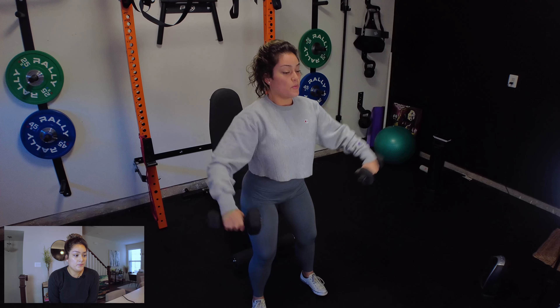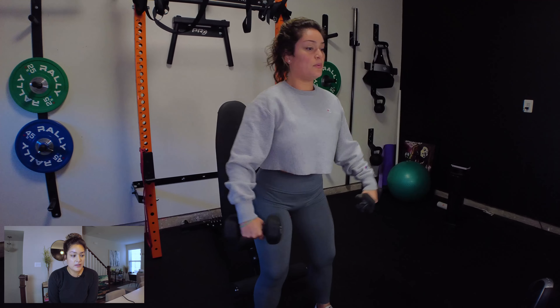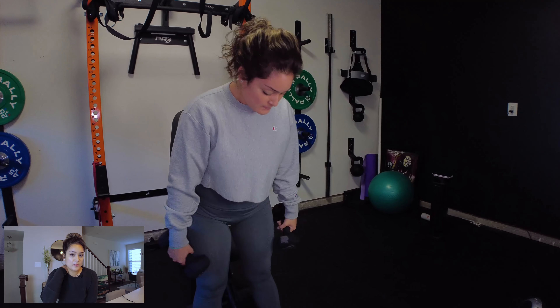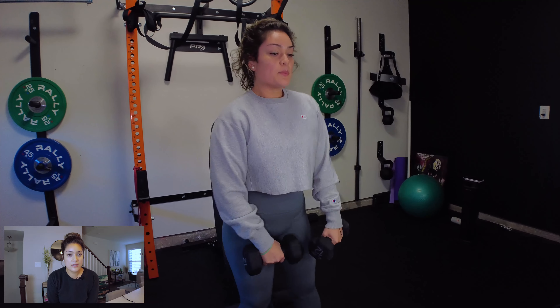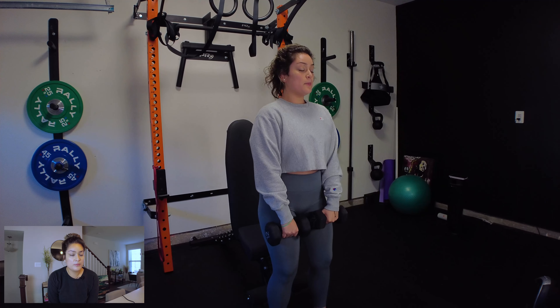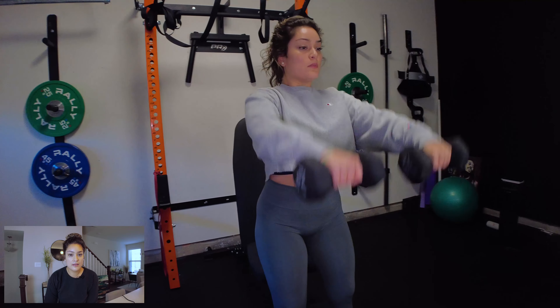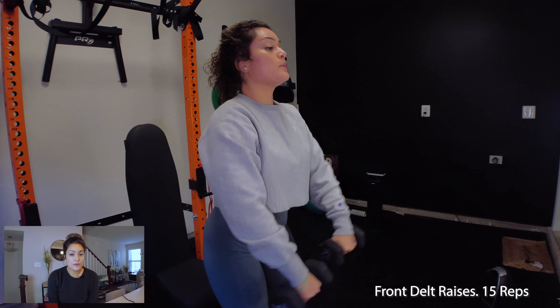Because we don't have a full gym setup in our garage, I can't do higher volume or heavier weights, so what I do is higher reps. I'm doing 15 in my first set, then 12 and 12 for my second and third sets, ending with 12.